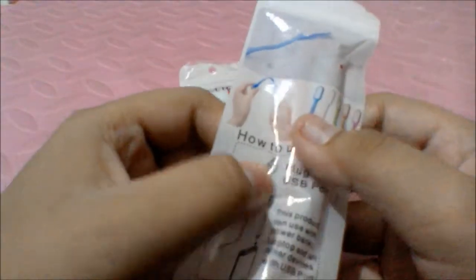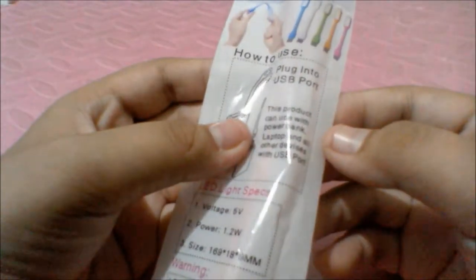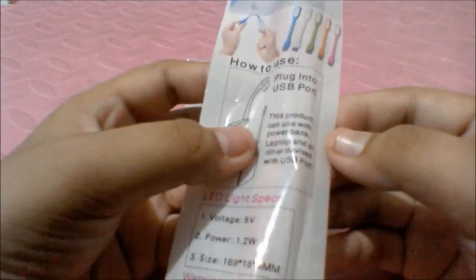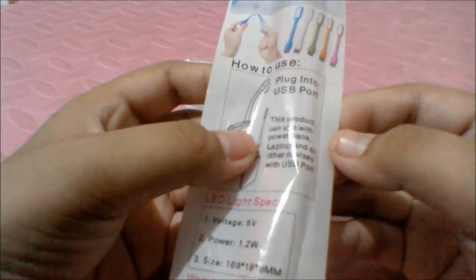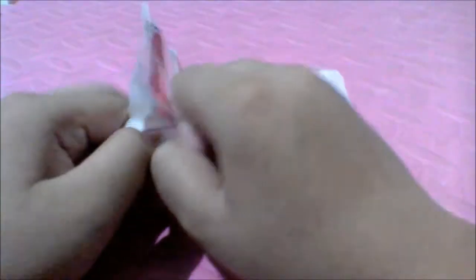How to use: as you can see it bends, that's quite cool. Plug into USB port — this product can be used with a power bank, laptop, and all devices with a USB port. That's quite nice. It's so cute.